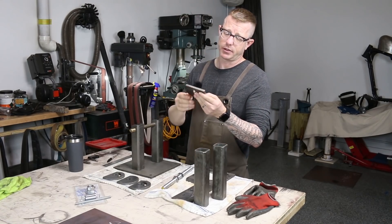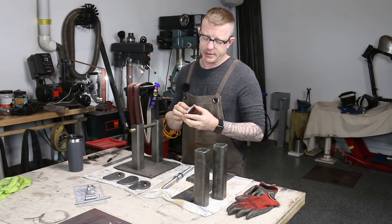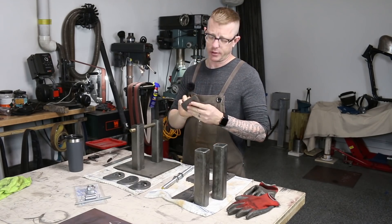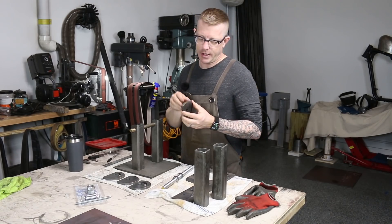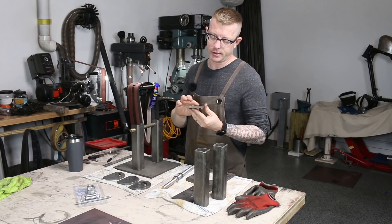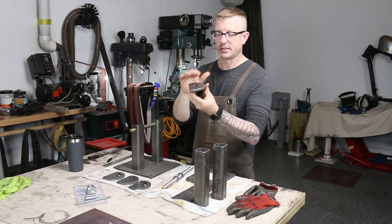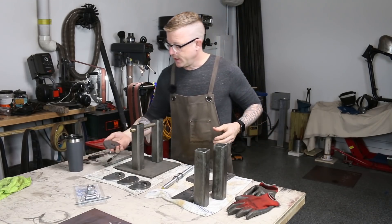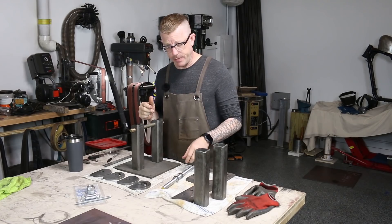I went ahead and took the blunt edges off of all of the pieces, if there were any. The reason I did that is because I'm hoping to powder coat all of these at some point. Sharp edges are not a good thing for powder coats — it has a hard time sticking to those tight corners. So I went ahead and rounded off those edges and made sure everything was rounded over properly.